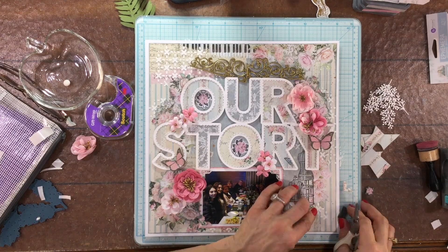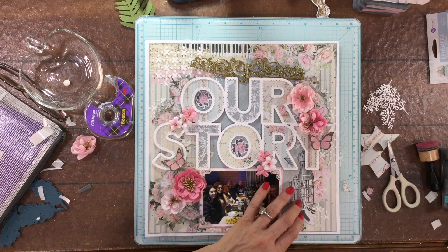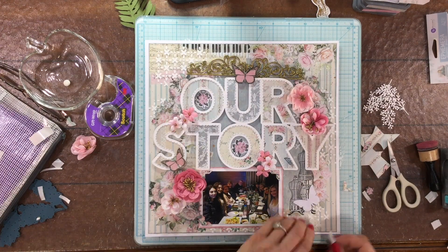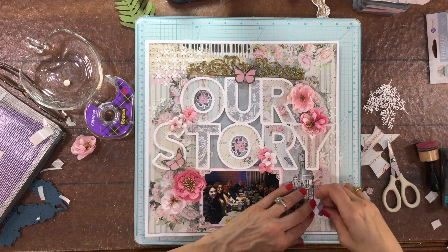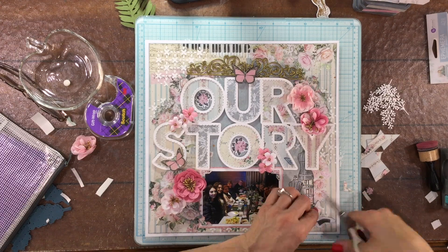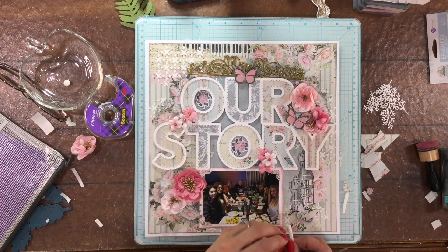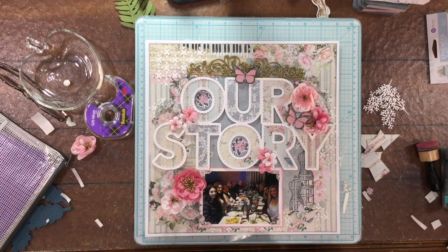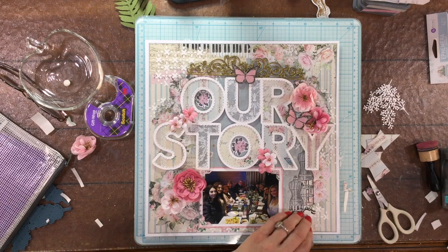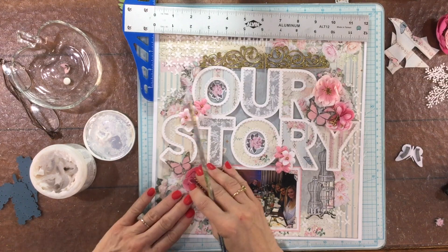I also use some foam to pop up the wings of the butterflies — that's something I love to add dimension to on my pages. After I have them popped up, I press them down in the center and that helps the wings spread out a little bit and give them some dimension. I placed a butterfly at the top of the letter U, but I end up moving it up a little bit once I attach down the two embossed chipboard pieces, which also helps to cover the place where the two pieces of chipboard meet.